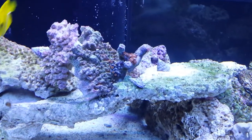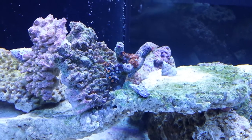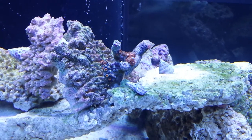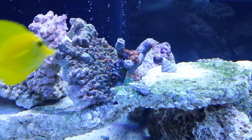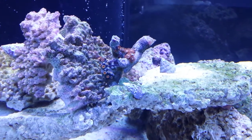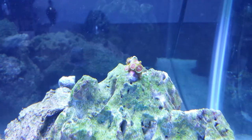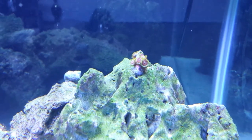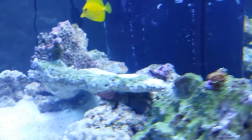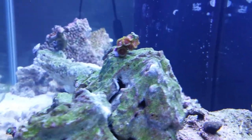I got this one from the local fish store, Marine Warehouse here in Tampa, Florida, for about five bucks — nothing special. And this one I got for 50 cents.